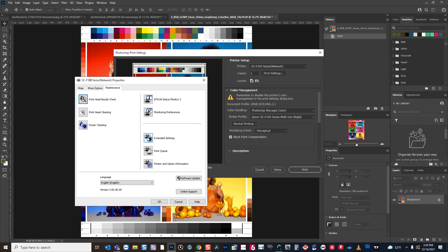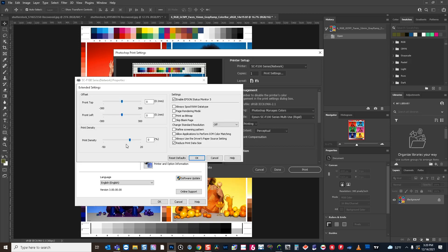Under extended settings, there is one slider you can utilize based on your own visual judgment. If you feel like the image is too flat on the material, you can boost the ink a little bit by raising the ink density up as much as 20%. And if you feel like there's too much ink for your material and your details are not as fine — possibly due to over-inking — then you can reduce your ink density to accommodate for that. This is your main option for controlling how much ink is dropped on a material.